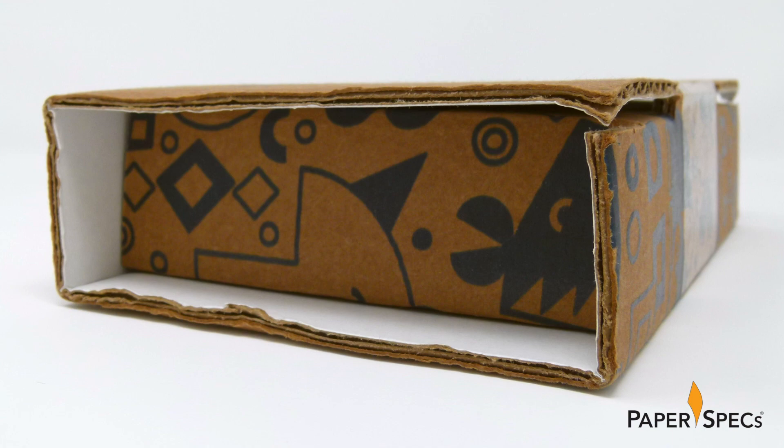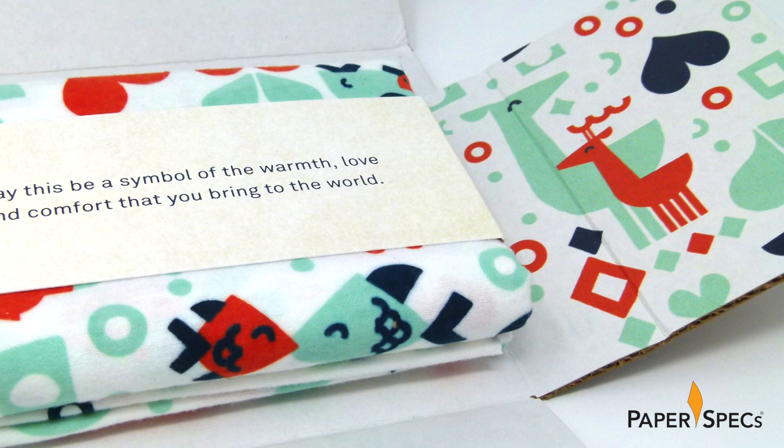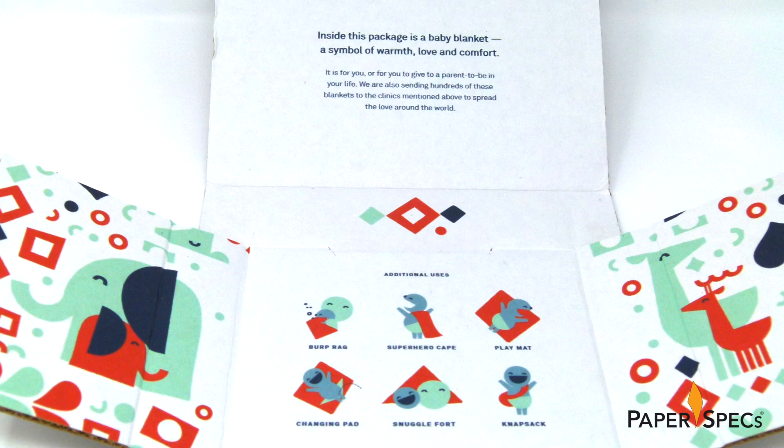Lifting the lid allows you to unfold the box – gotta love the right sizing of the shipping box – and discover the blanket neatly secured with a belly band inside. We'll come back to the belly band in a moment. The inside of the packaging features the same illustrations that we see on the blanket itself. The color matching – remember, one is screen-printed and the other digital – is excellent.